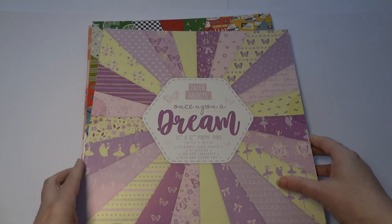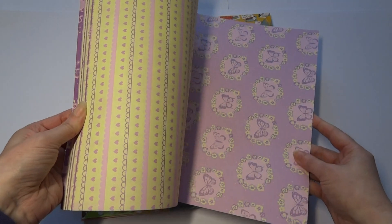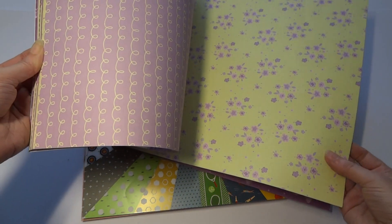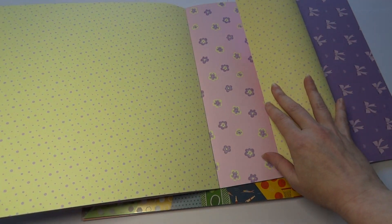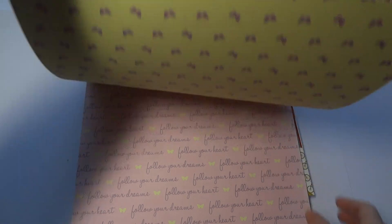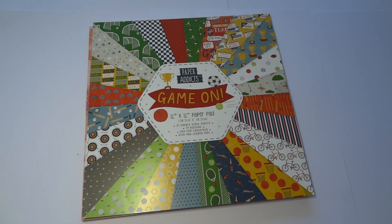Once Upon a Dream — this one's got lilacs in there and creams and it's quite a feminine one. Look at the florals and the butterflies and the ballet dancers! These are going to make some lovely makes if you've got a daughter or granddaughter who's into dance. Look at the beautiful little ditsy florals. Bows — I like that, it's a nice contrast, the lemon and lilac together. They're all colour-coordinated for you so you don't have to do anything. Just pick up this pad and follow your dreams. Butterflies, patterns, hearts, ballet shoes — definitely a lovely one to have for the young girls.